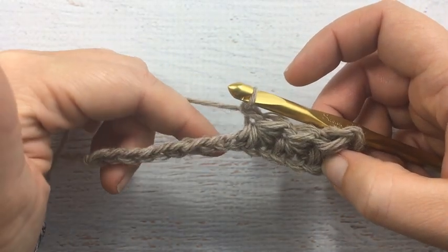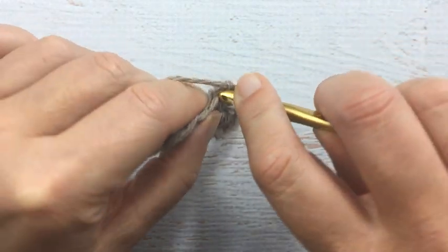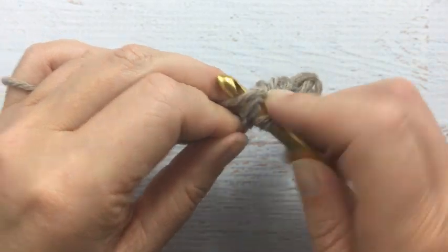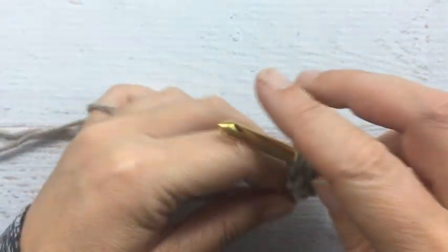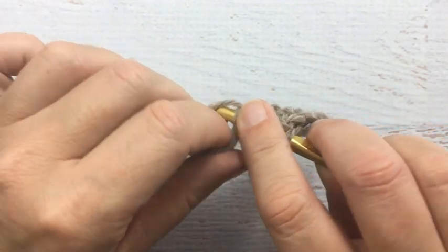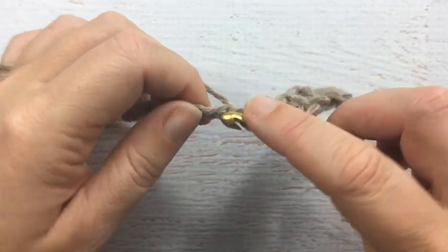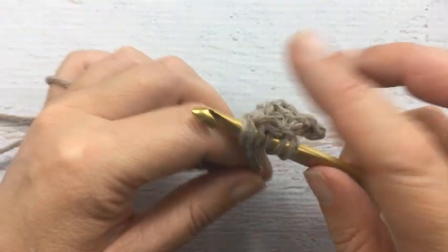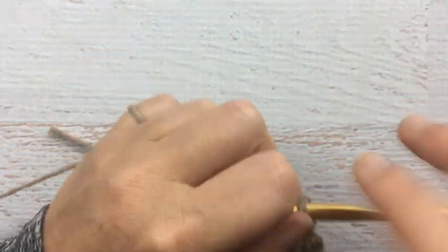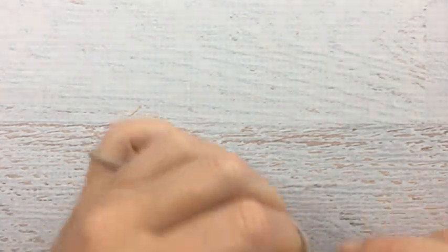So we're just going to carry on with the rest of the row in this similar format. Like most crochet projects, the first row is always the most challenging because you don't really have much to grip onto when you're starting out.